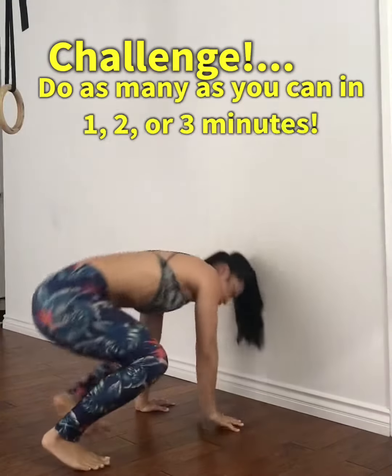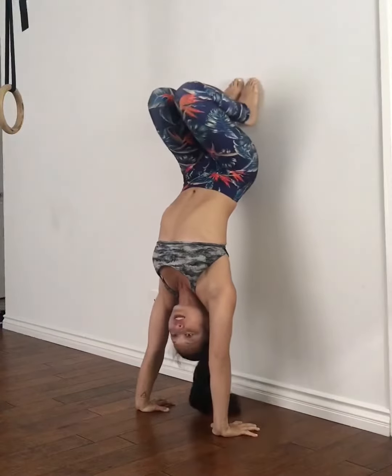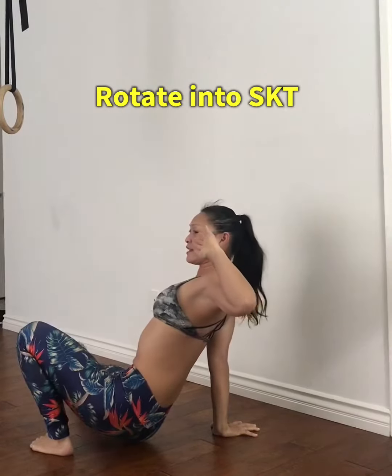Hey guys, so today's weekly Wednesday challenge is a levitating side kick through. We're going to use the wall. Come to the wall, touch your feet, bring down one foot, rotate on the ball of the foot into that side kick through.